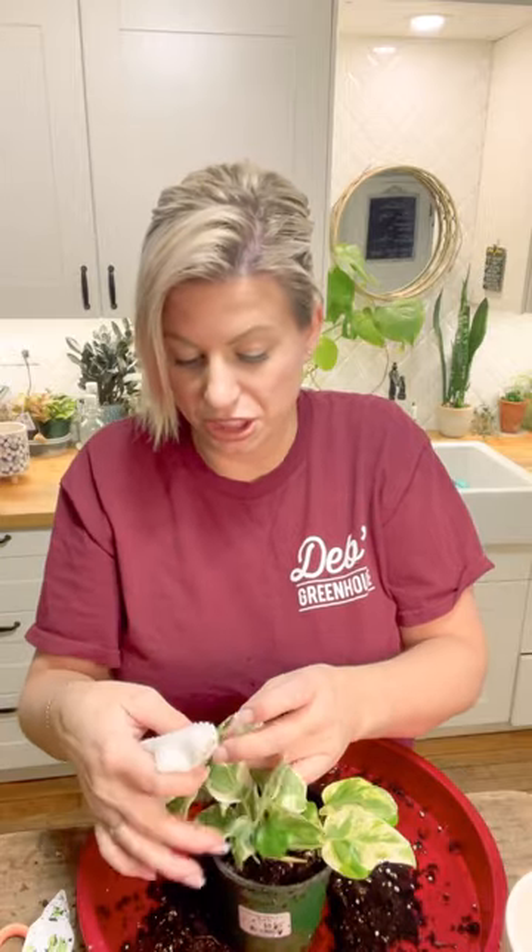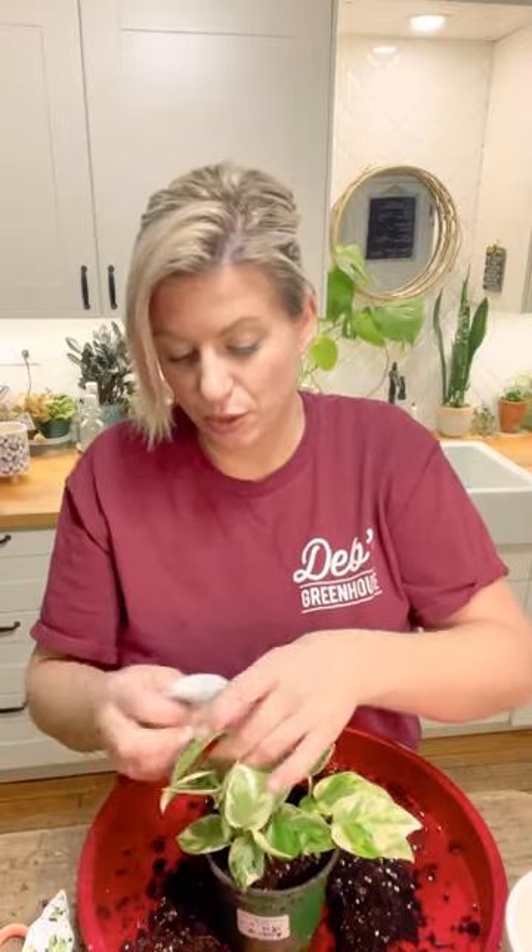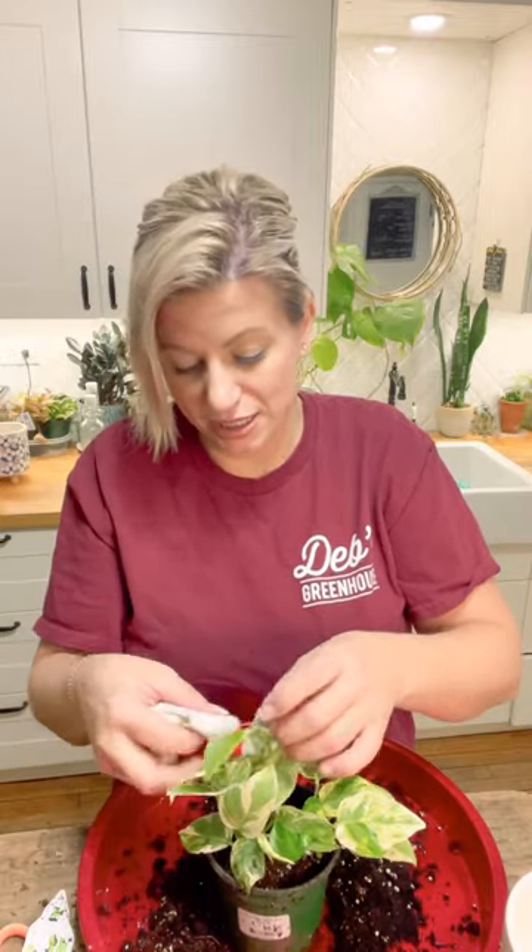Pothos in particular do not like bright sunlight — they definitely want to be in a spot where light isn't touching their leaves directly. Don't put them in a south-facing window or even east-facing. Put them a little back from the window. I have a pothos in my bedroom doing fantastic with north and west windows where the light is filtered, and this one lives on my countertop. It already looks great, just nice and glossy.